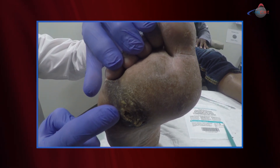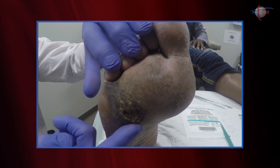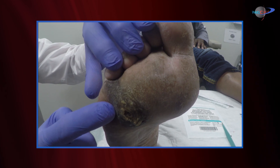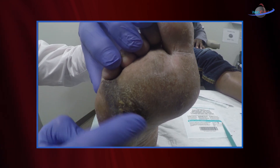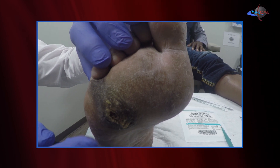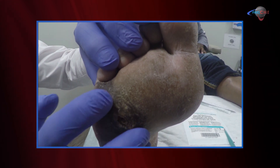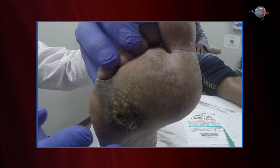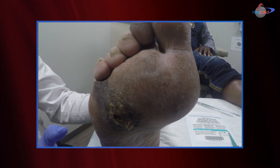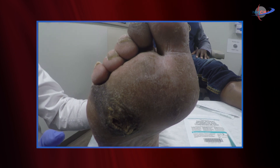Callus can be a problem for us. Not only does it progress in size and depth, but we can get hemorrhage underneath the callus and frank ulcer formation. We're going to explore this callus a little bit to determine what type it is and what depth is associated with it — to determine if there is an ulcer, and if so, what type of ulcer it is.